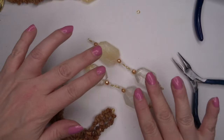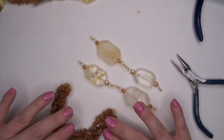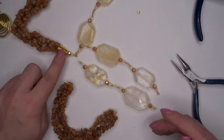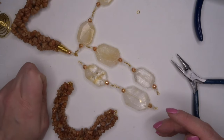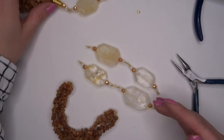Now what we need to do is connect the rosary linked section with the plaited section. We're going to do that using our wax wire cone, the 1.25 gauge wire, and we're just going to create a little connecting piece here. I'll show you how to do that next.